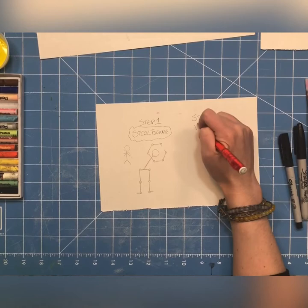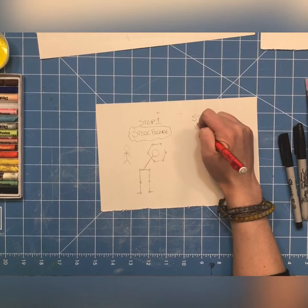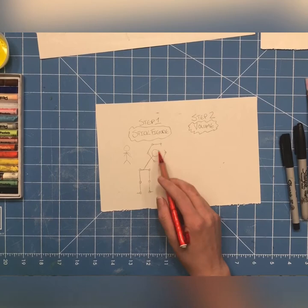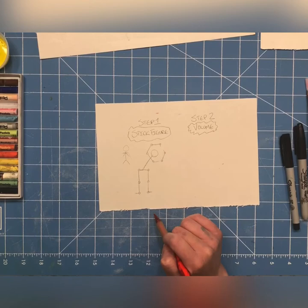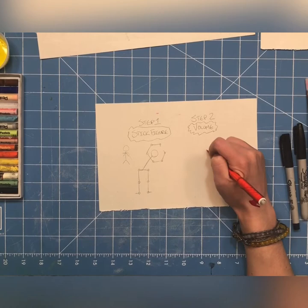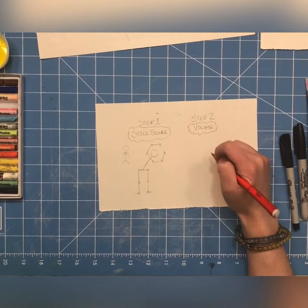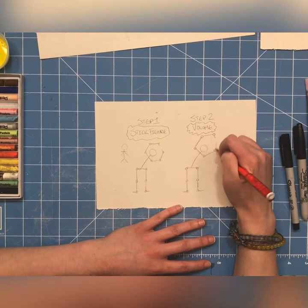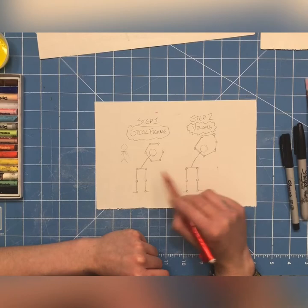Now we're going to talk about the next step to take our stick figure from boring to awesome. We need to do something called adding volume. Volume or area is when you add space to the figure — you add more so that it's not just a bunch of lines. There's volume to your action figure's body. I'm going to draw the stick figure over here so you can see how I add volume to her body.